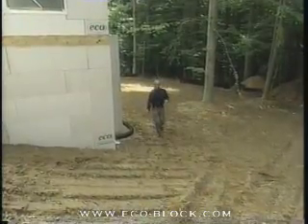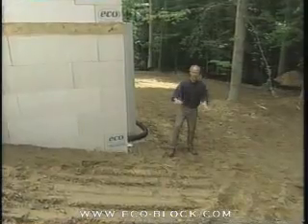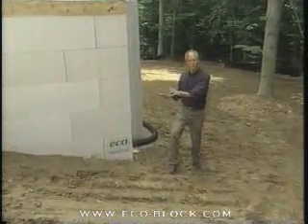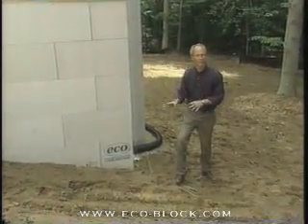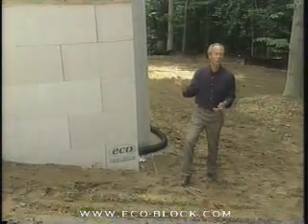When you're working on a sloped site like this, one of your concerns is water. When you get a heavy rain such as we did last night, it makes the construction site pretty much a muddy mess today. One of your concerns when building a new house is to protect the building from that kind of water damage. Around on the other side of the house, Robin is working on controlling just that exact problem.